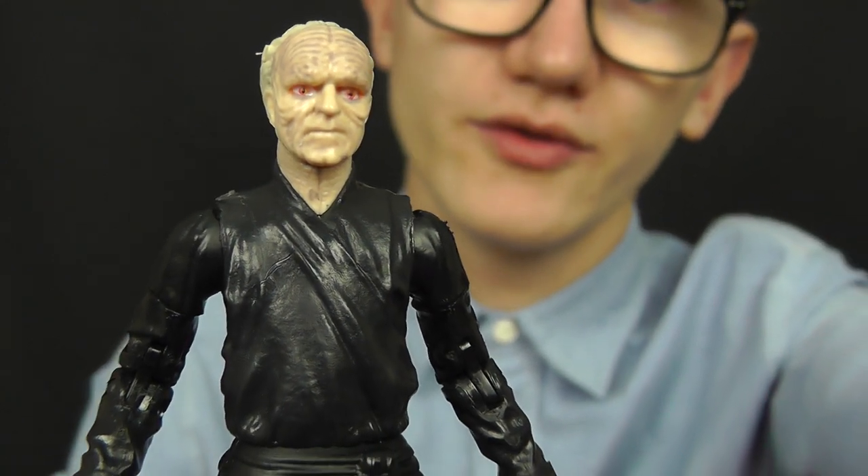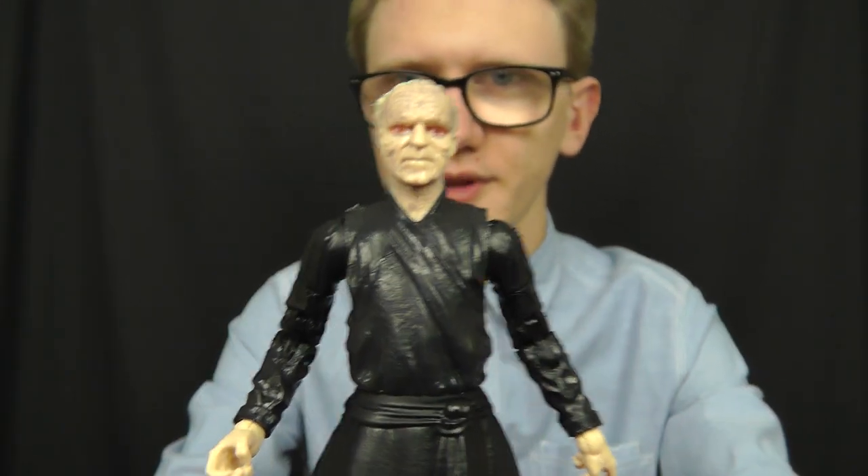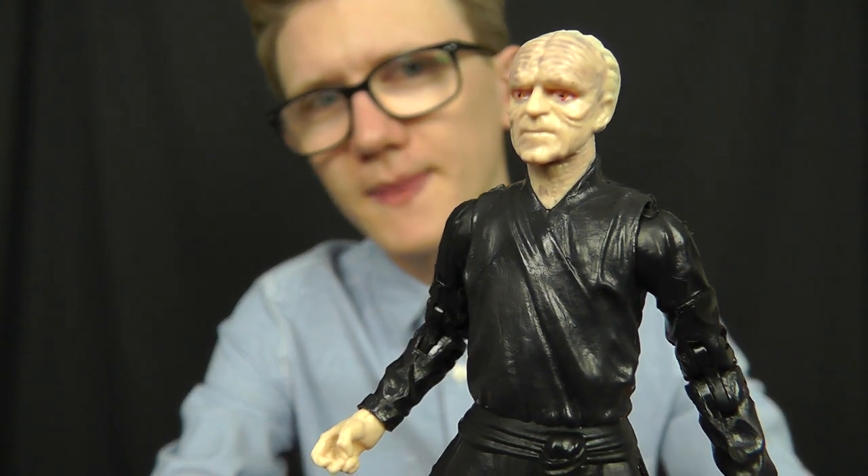So that is going to do it for this review on Emperor Palpatine from the 6 inch Black Series line. I hope you've enjoyed having a look at this figure. I'll be back with more Black Series 6 inch reviews — up next we'll take a look at the bounty hunter IG-88, followed by some prequel and original trilogy figures. Until next time, thank you for watching, keep collecting, and may the force be with you.